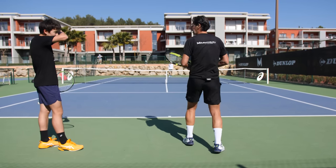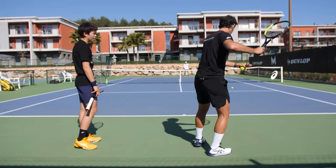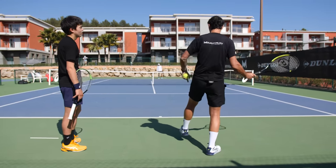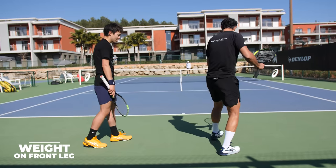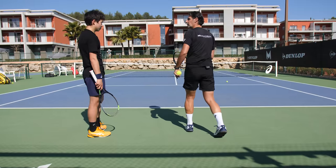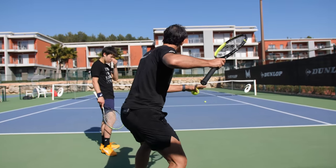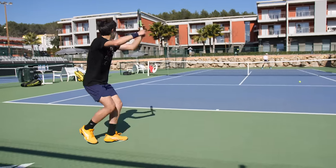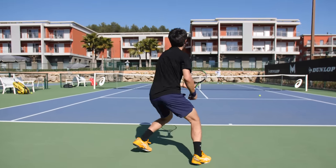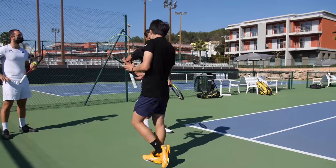Ideally, as much as you can, before you hit you have to have your weight on that foot. If your weight is there, it's easy to transfer forward. If not, you're not going to transfer. If the ball is deep, move fast so that before hitting you're able to have that foot on the ground with your weight on it.